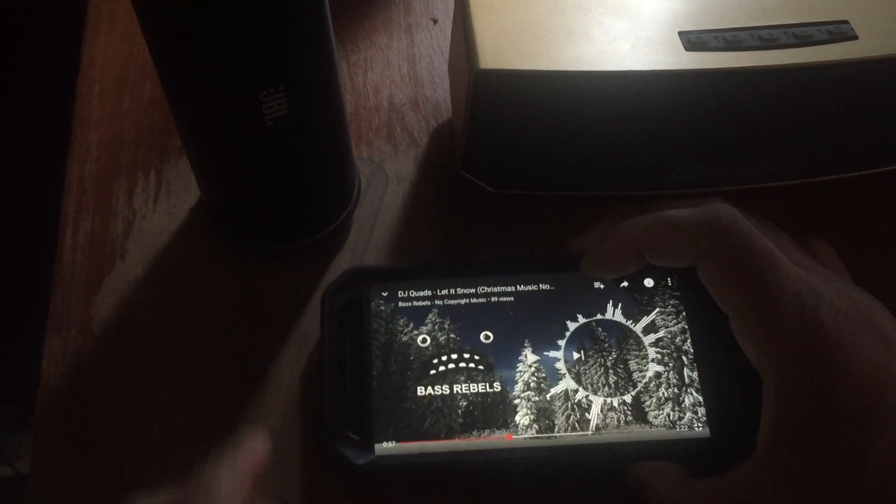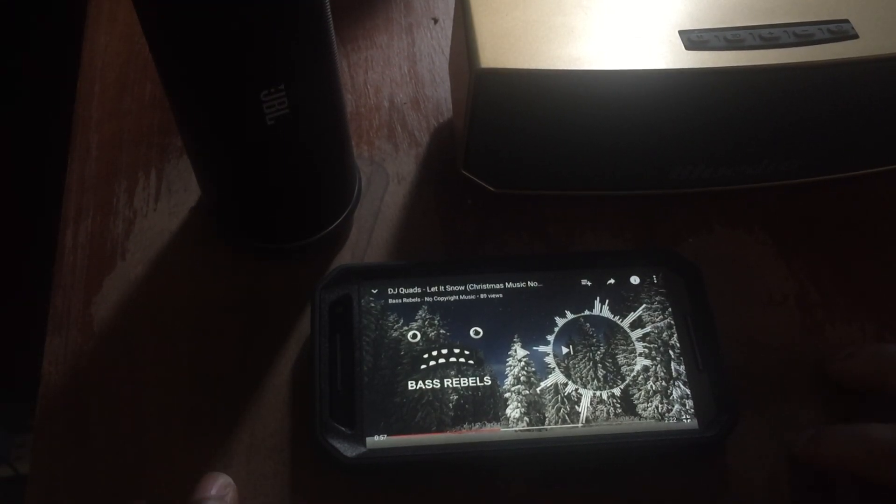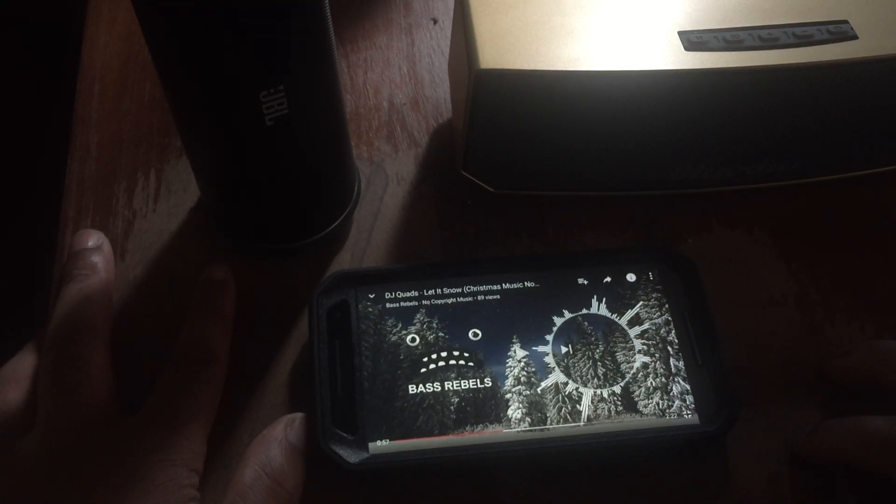All right guys, that's it — just wanted to make it real quick, didn't want to make this video too long. That was a quick versus battle between the JBL Flip 2 and the Bluedio BS3. Links to where you can purchase these at some really great prices are down in the video description.